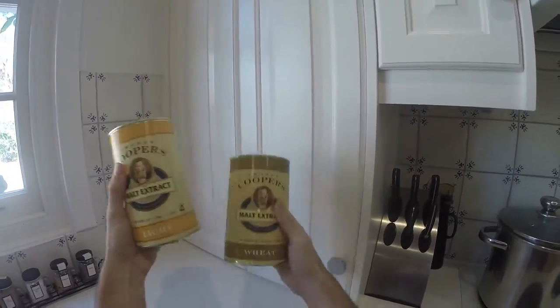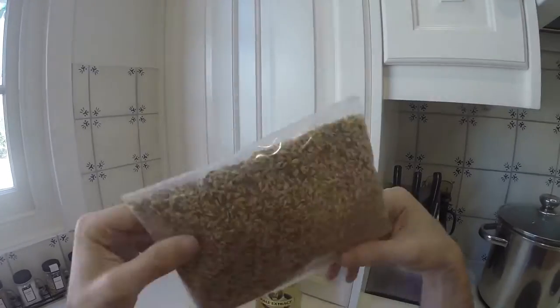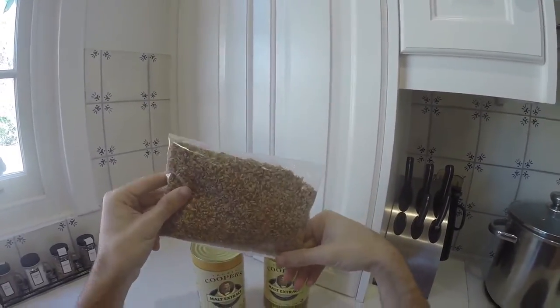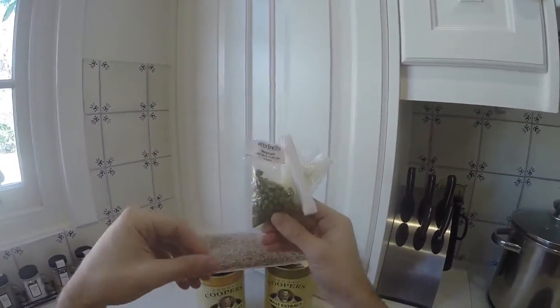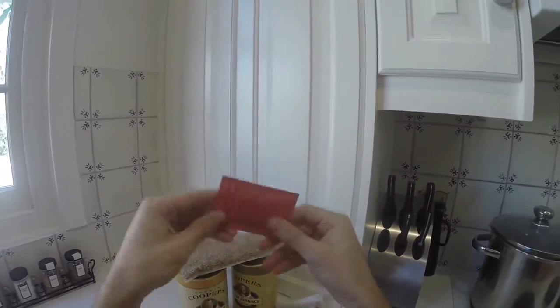So, one lot of pale liquid malt, one lot of wheat liquid malt, 250 grams of crystal malt, or medium crystal, and those are my magnum bittering hops. And here's the star of the show - the Simcoe hops - and some yeast.